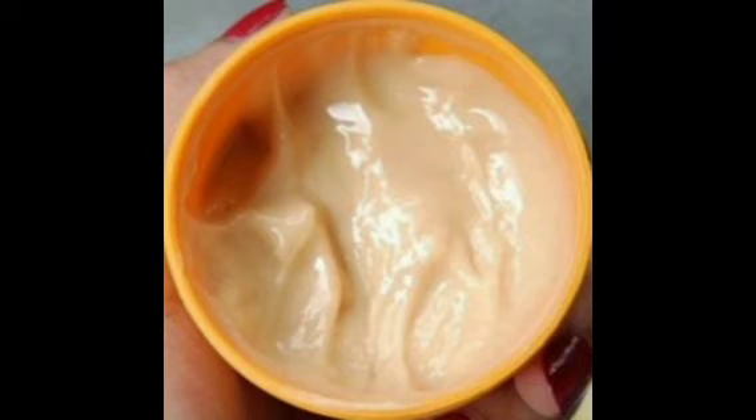After that, you can wash your hair and dry. This product has a vanilla scent.